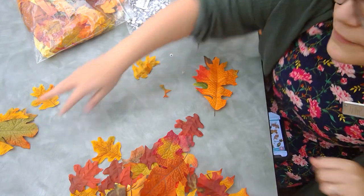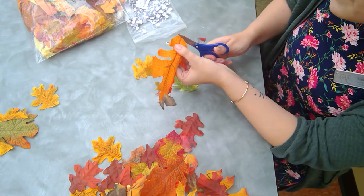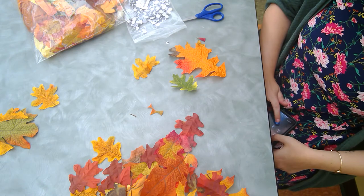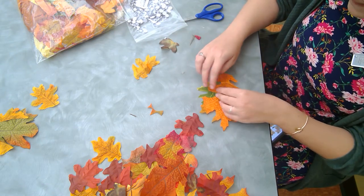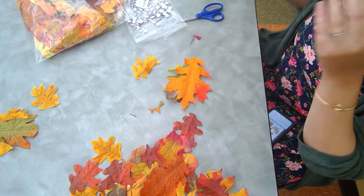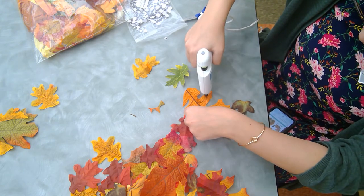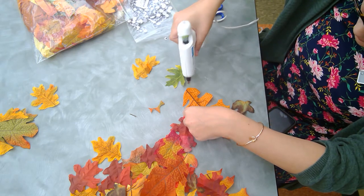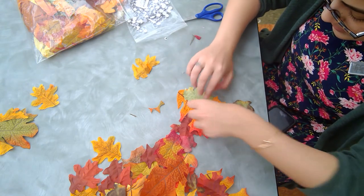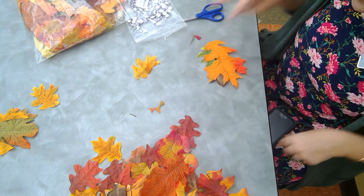Our next little leaf friend is going to be a hedgehog or a porcupine, however you want to say it. So what I'm going to start is by cutting this little stem off first because we will not need it. What we're going to be doing here is kind of making the spikes a little extra spiky, so we're going to add some into the spaces. We're going to add some green and some brown like this. And then this right here is going to be his head — it's going to be perfect. So I'm just going to glue around this one. Just like this so that it's extra spiky. Extra spiky. So we've got our extra spiky — ouch — leaves.